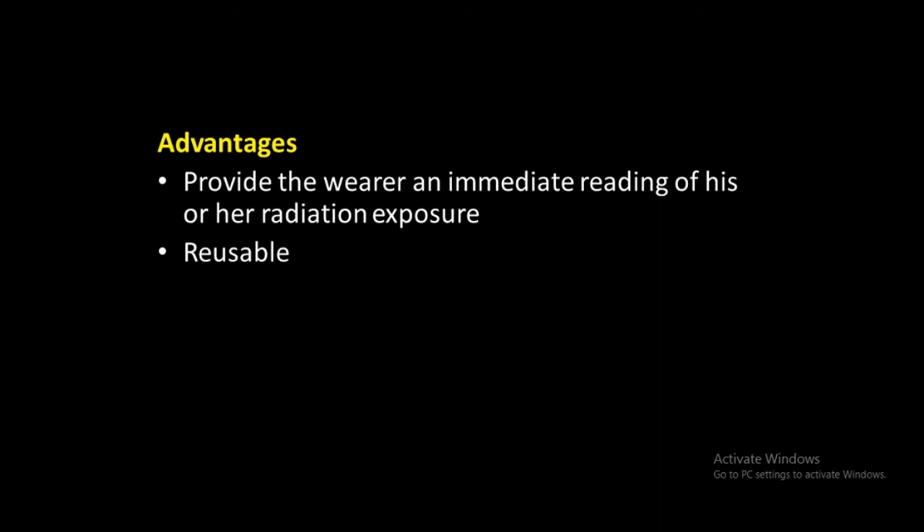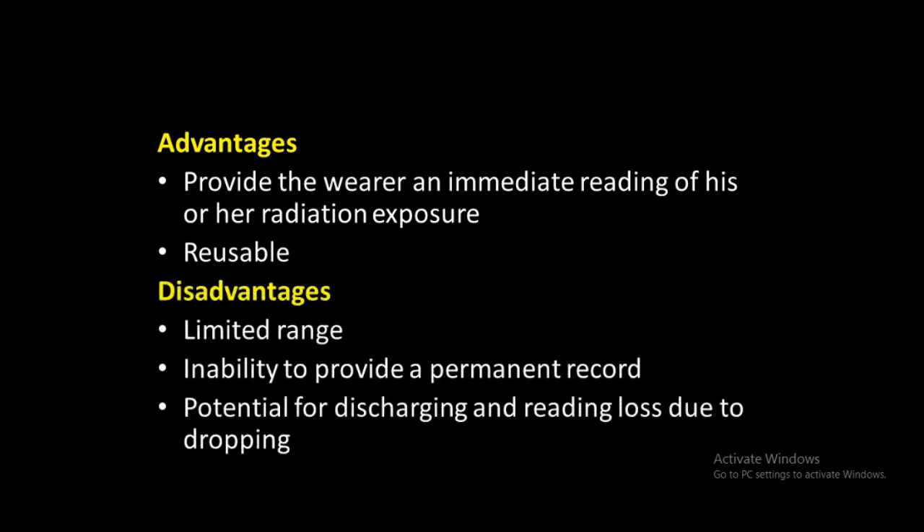The principal advantage of a pocket dosimeter is its ability to provide the wearer an immediate reading of his or her radiation exposure. It also has the advantage of being reusable. However, the limited range, inability to provide a permanent record, and the potential for discharging and reading loss due to dropping or bumping are a few of the main disadvantages. The dosimeter must be recharged and recorded at the start of each working shift. Charge leakage or drift can also affect the reading, and leakage should not be greater than two percent of full scale in a 24-hour period.